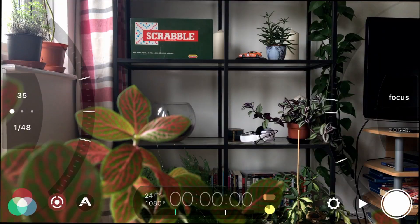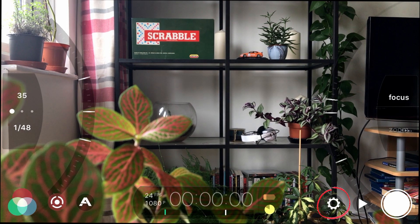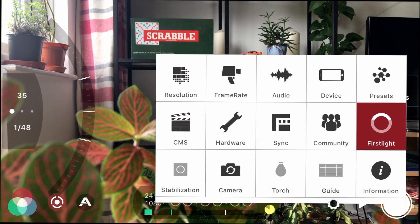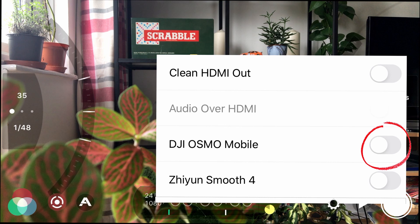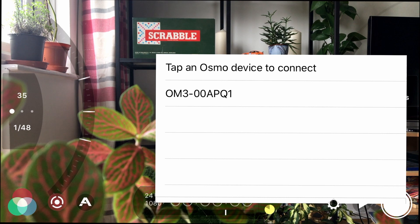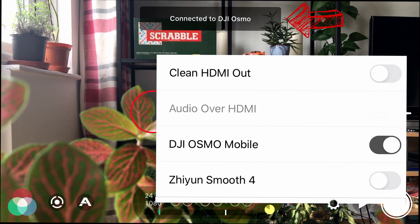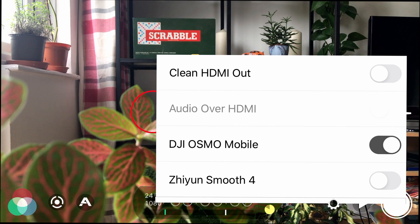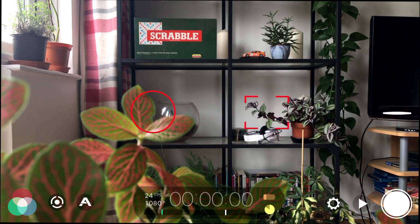Now come out of that and go into Filmic Pro to pair it properly. Go to Settings — the cog in the bottom right — tap that, press Hardware which is towards the middle of the menu, and you've got DJI Osmo Mobile with a toggle on the right. When you press that toggle you'll see it say 'Searching for DJI Osmo' — it connected almost instantly. Tap on OM3, or whatever your gimbal is, and at the top it now says 'Connected to DJI Osmo.'